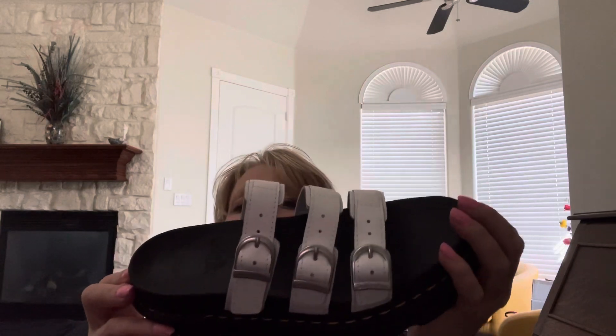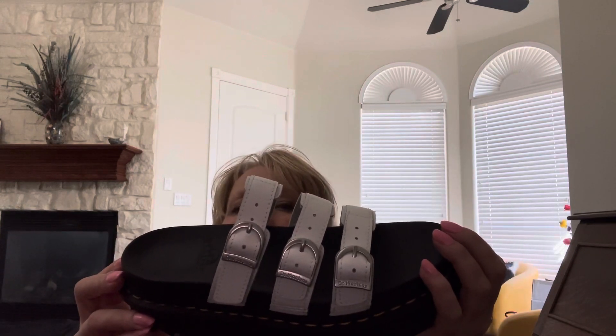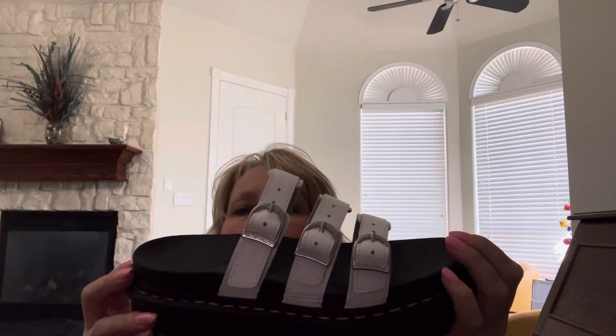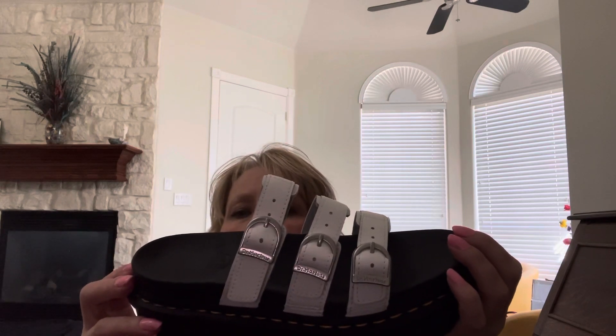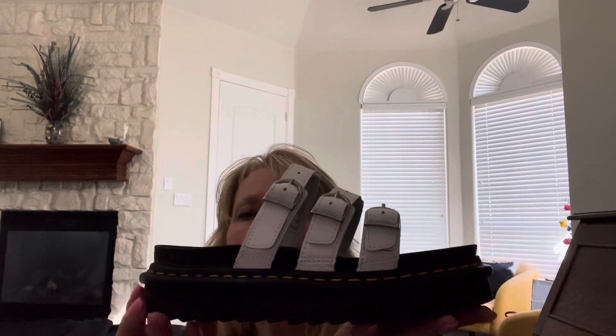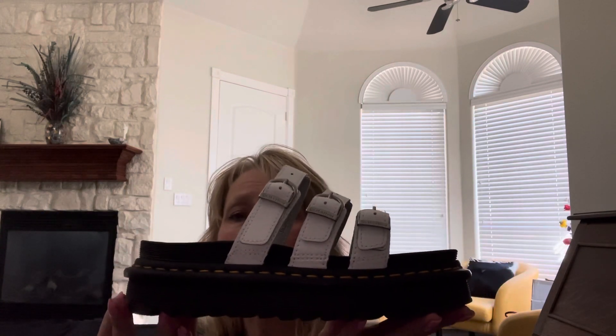Probably because they are a slide and you know, you can't walk as fast or run around and do things like you can if you have the strap back here. But they are again just really comfortable.